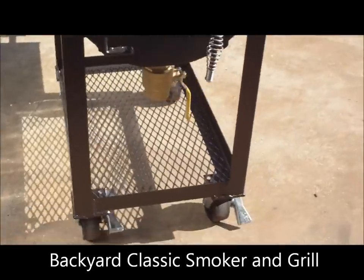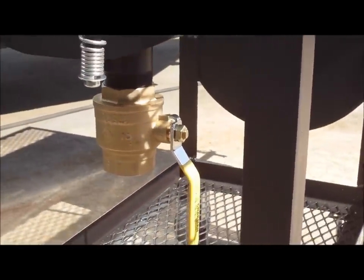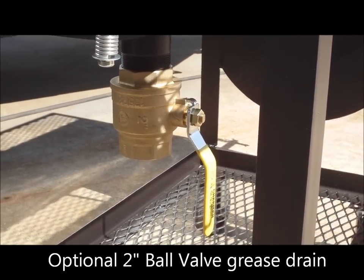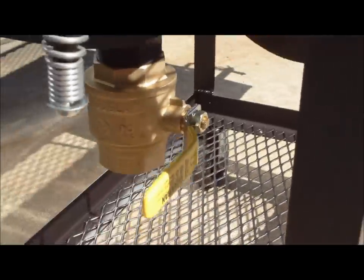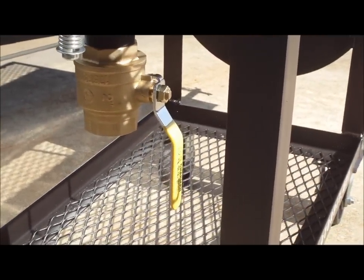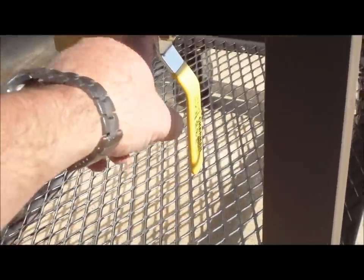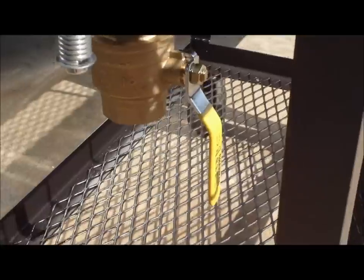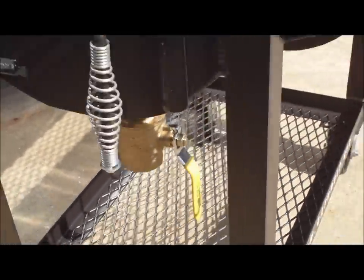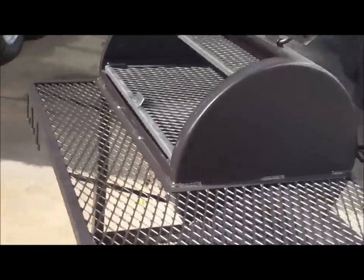This is Gator Pit quality. This customer added a ball valve to his grease drain. When you get the ball valve option you automatically go to a bigger drain — a two inch drain versus the standard one and a half inch drain with a removable threaded cap. A quarter turn opens or closes it, making it simple to manage your grease drain. You can hang a small bucket off the valve handle to catch your grease drippings, making it easy to clean your pit. It's a nice added feature.